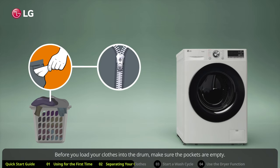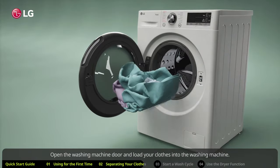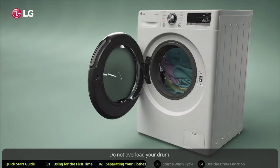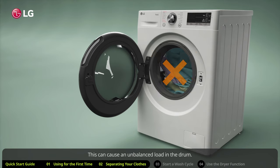Before you load your clothes into the drum, make sure the pockets are empty. Close zippers, hooks, and strings to make sure these items do not snag other clothes. Open the washing machine door and load your clothes into the washing machine. Do not overload your drum, as this can cause an unbalanced load.